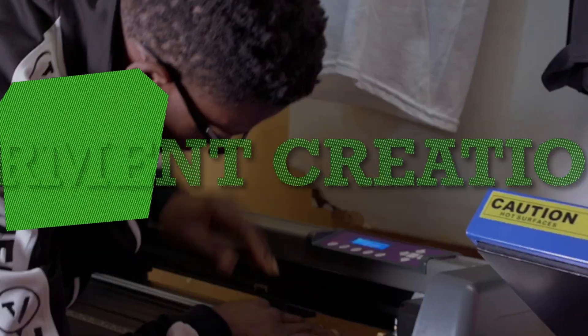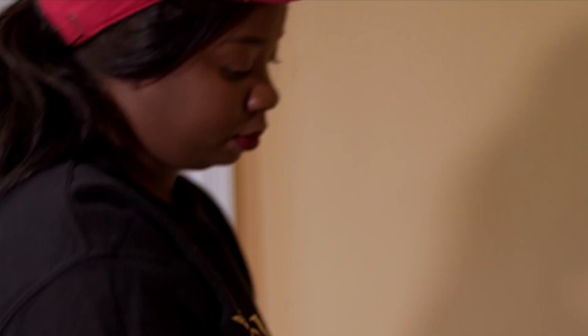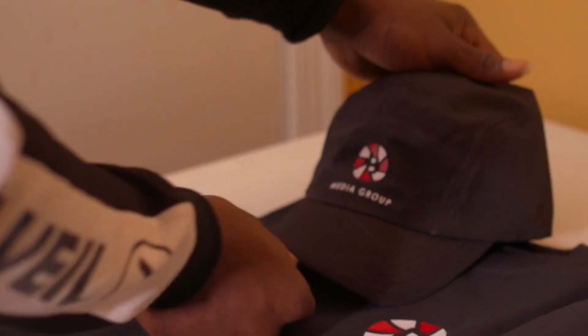Today in this video I'm going to show you the best inkjet paper of 2019 and how to use it. Hey, welcome back to the channel. I'm Aracis from Garment Creations and I show people tips and tricks to amplify their t-shirt business.